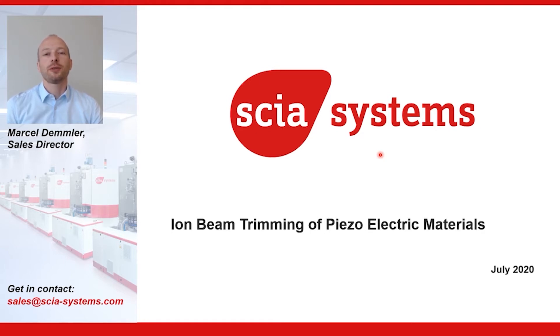In the first part of this presentation, I will introduce the ion beam trimming process and also our Skia Trim 200 system. In the second part, I will show two application examples, including process results.